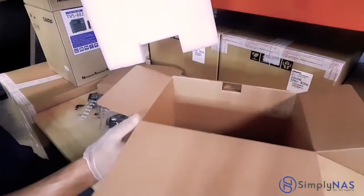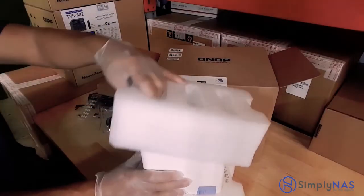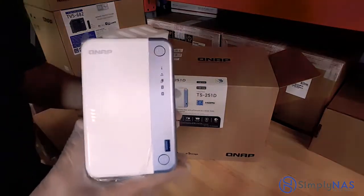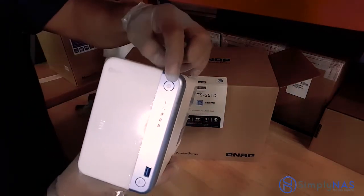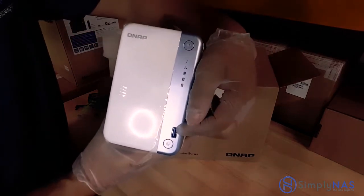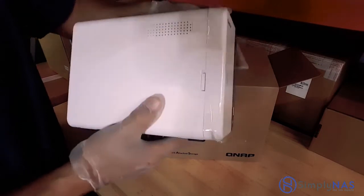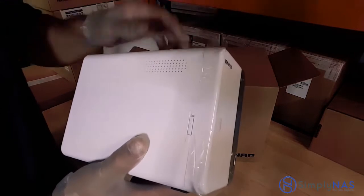Let's take a look at the QNAP itself. Let's open it up and look at the front panel first. On the very top, we'll start with the power button — this turns the system on and off. Below that is a USB 3.0 connection, and under that is a quick copy button. Below that is the locking mechanism that allows you to access the hard drives.